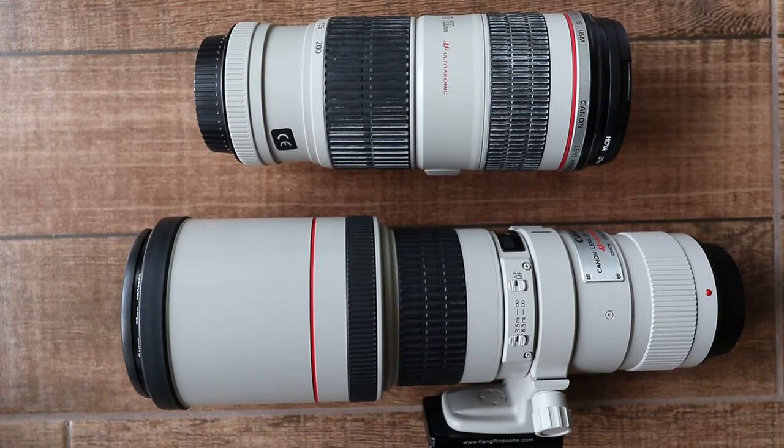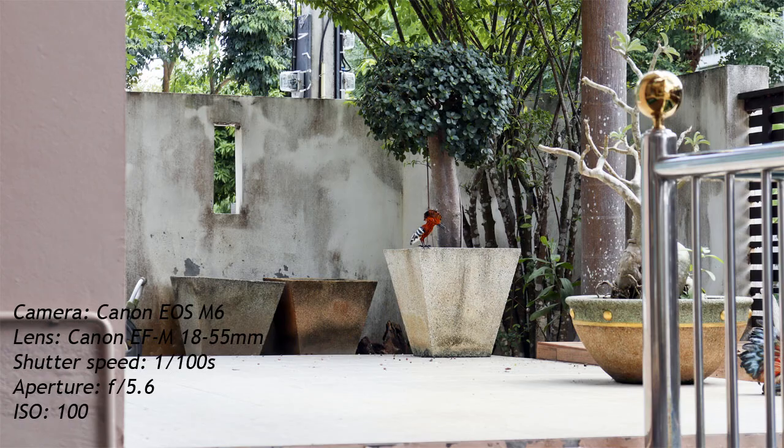But enough talk — let's see what it can do in real life. Imagine you're sitting in your garden and you see a hoopoe who decides to come and visit, and all you have on your camera is your standard 18-55 kit lens. You zoom it as far as you can to 55mm, aim it at the bird and take a shot — and this is what you get. It's enough to prove to someone that a hoopoe came into your garden, but other than that it's hardly very impressive.